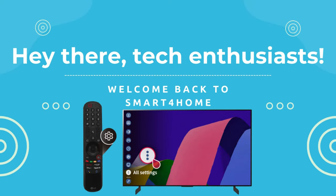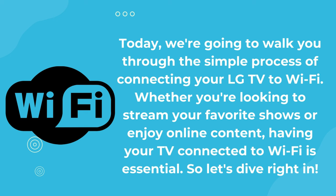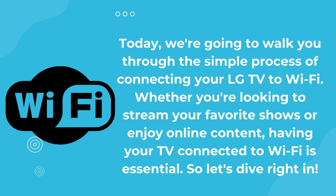Hey there, tech enthusiasts. Welcome back to Smart4Home. Today, we're going to walk you through the simple process of connecting your LG TV to Wi-Fi. Whether you're looking to stream your favorite shows or enjoy online content, having your TV connected to Wi-Fi is essential. So let's dive right in.